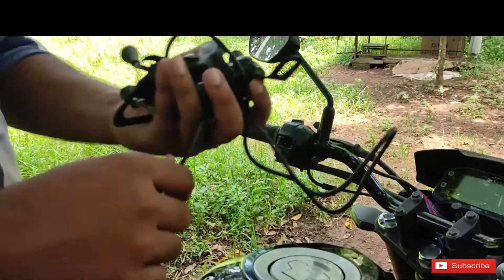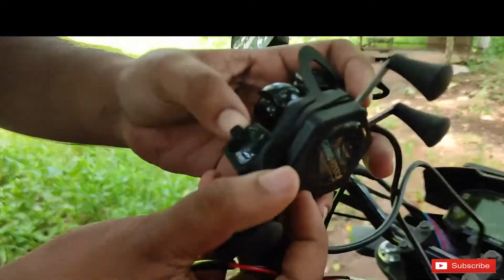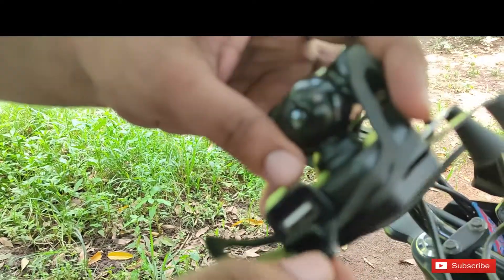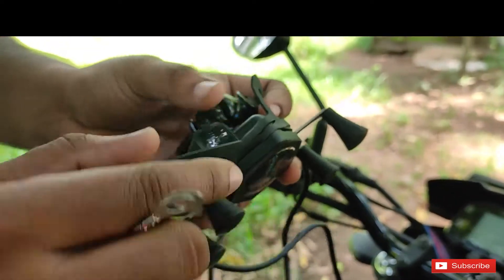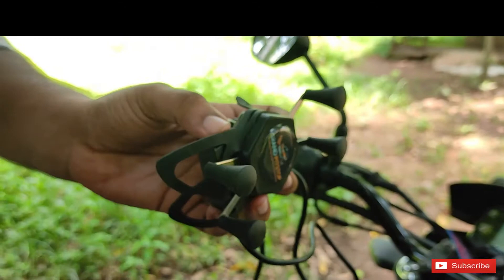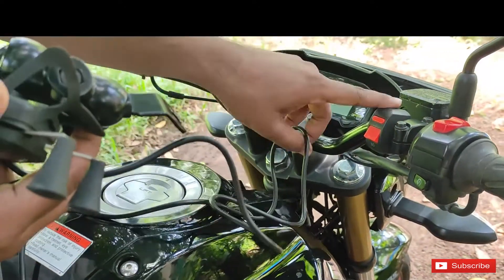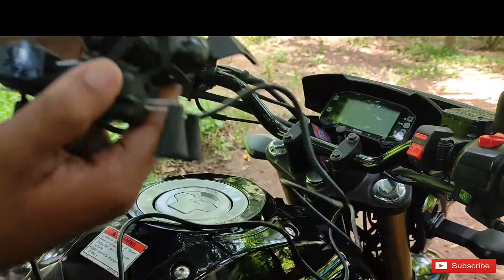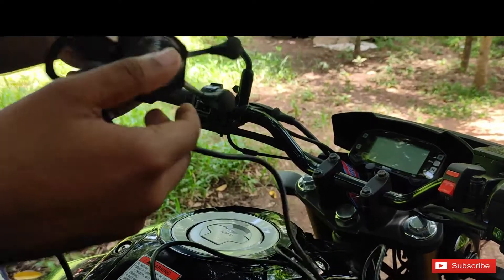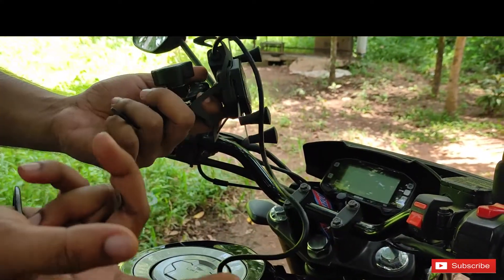This is a USB charger. We are going to install the battery. We will install the key on the key and then install the battery. It is a USB charger.